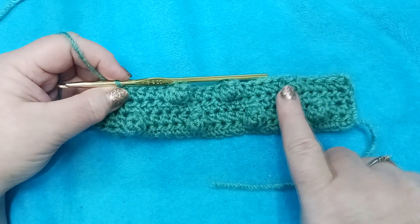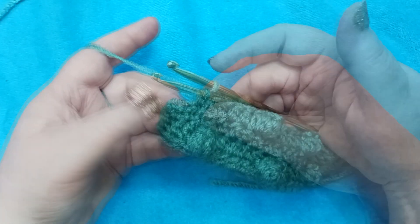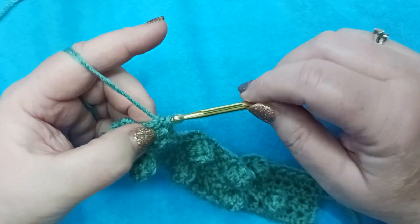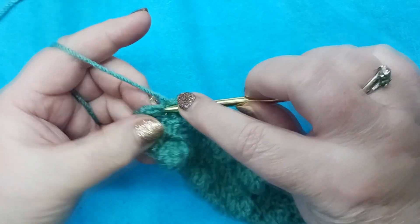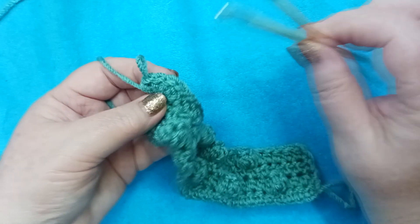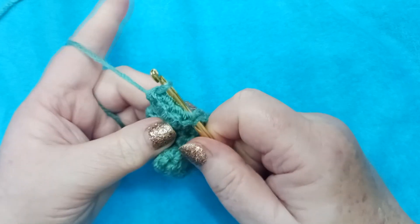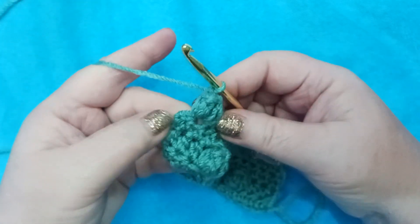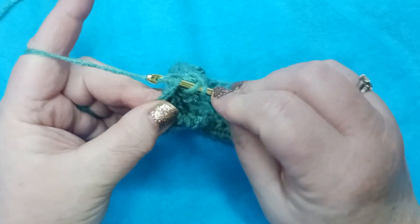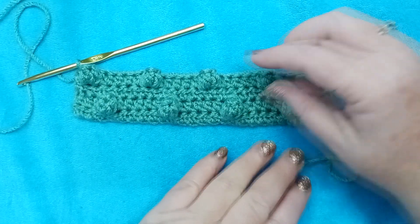We're here at the end of row four. We've got three popcorns completed and just finished our series of five half double crochets — but we're running out of room. We're going to place a popcorn here in the second to last stitch, placing five HDCs, counting over five, and closing with a chain. We've got one stitch left, so we'll place a half double crochet there, making sure you get both the back loop and the front loop so this doesn't stretch out of shape as your work progresses.